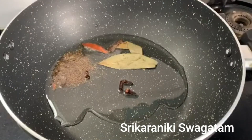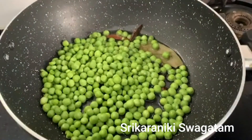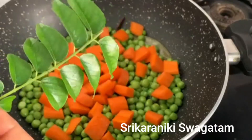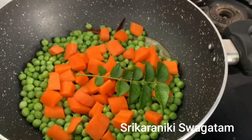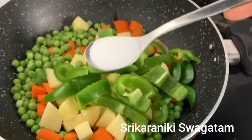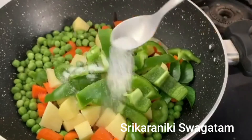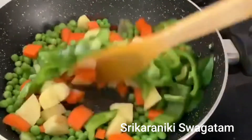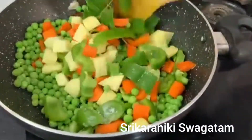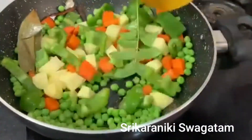We have a cup of butter, and we have a carrot cut into small pieces. We use the butter and this recipe includes a little variety of vegetables. I can taste it.